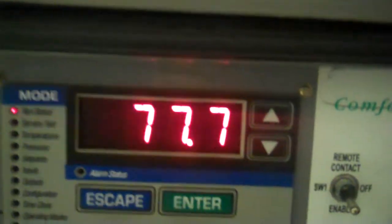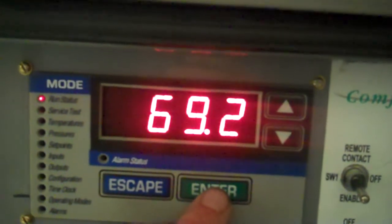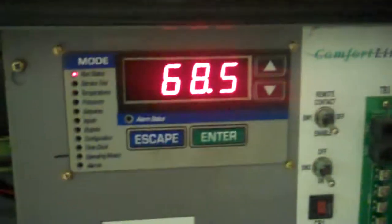So that's our entering water temperature, 77.7 still. That's already starting to chill, but leaving water temperature 68.7 — so we're starting to chill right away.